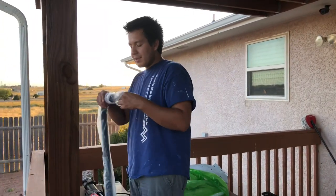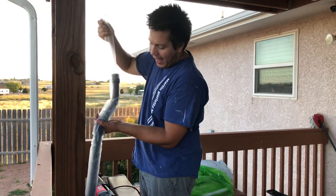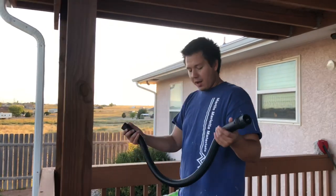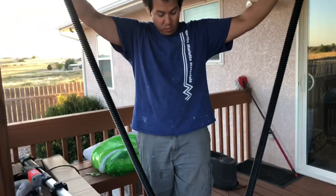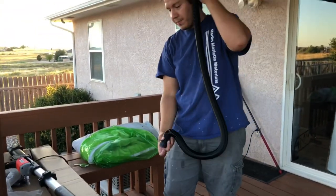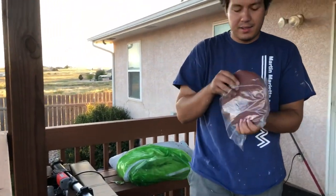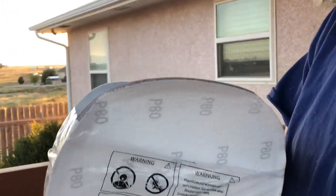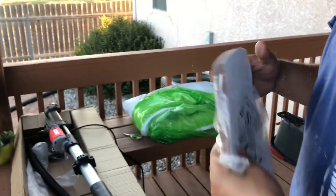After assembling the drywall sander, let's take a look at some of the other accessories included with the price. Right off we have a highly extendable vacuum hose — it is very expandable. We've also got about an inch-thick worth of drywall sanding paper, ranging from 80 grit to 150 to 240 — a big stack of drywall sanding discs.